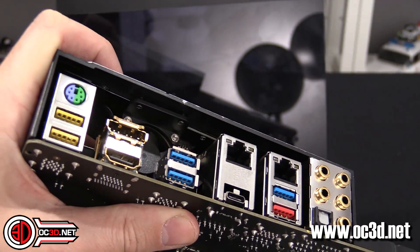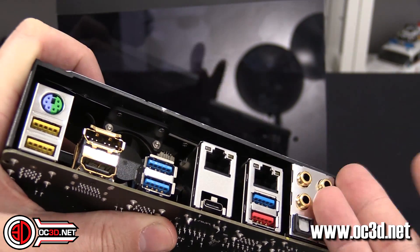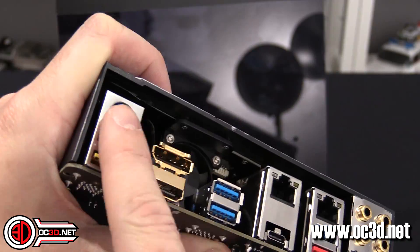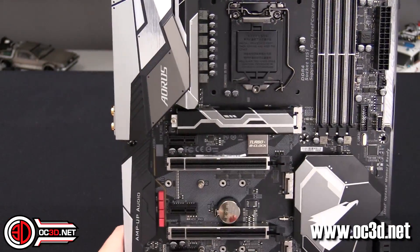You get two ethernet ports, a USB-C which is nice, gold plated connectors, and a PS2 port. All good — or is it?